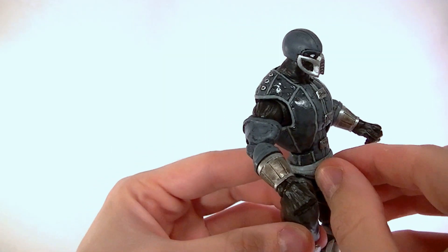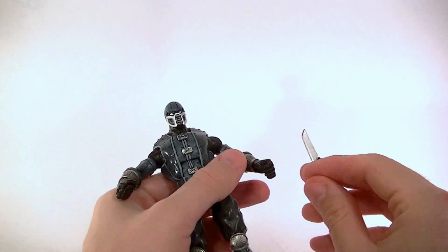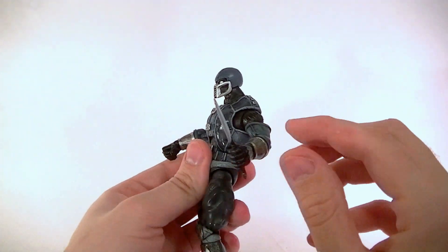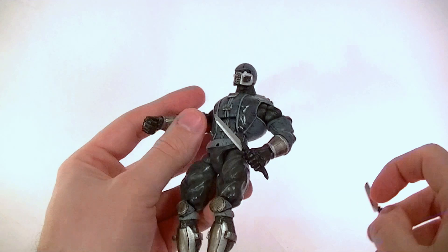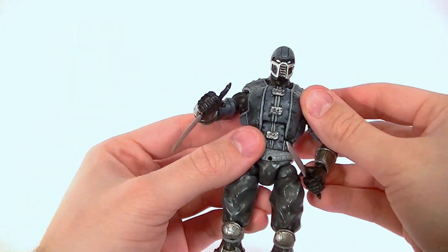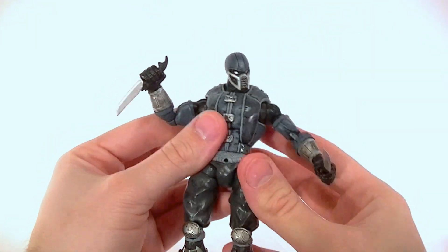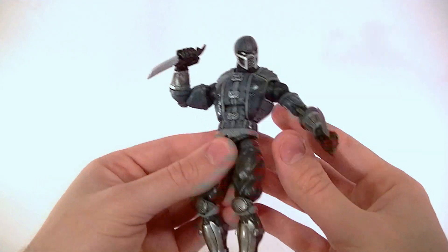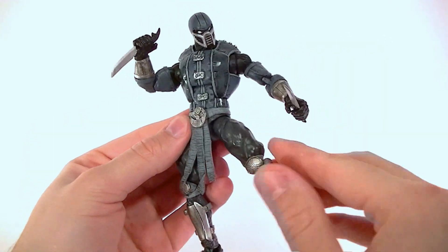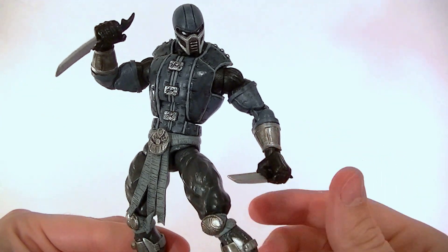Even though Noob doesn't have weapons in the newest Mortal Kombat game — I think he maybe throws some throwing stars for his fatality — I gave him some Drax knives that I repainted, because I thought they looked fitting for the Mortal Kombat universe and for a ninja. Let's get him in a quick pose — arm out, this arm up, give him his belt because I personally like the longer belt, put him in a stance, and boom — there is Noob Sabot.